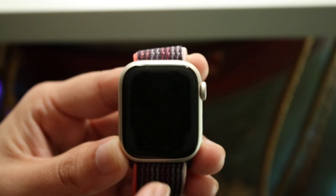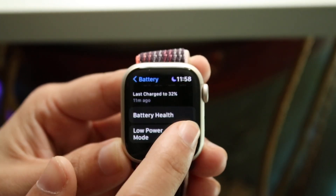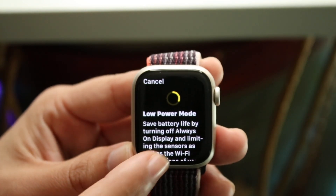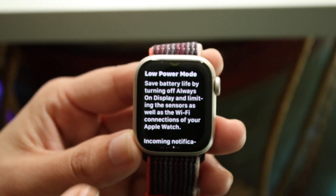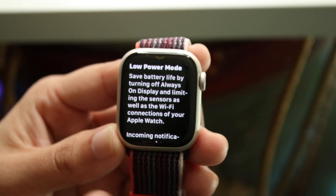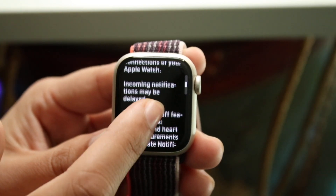Now when you're on this screen and you see Low Power Mode, we want to go ahead and enable it. It's going to tell you exactly what low power mode is — it saves battery life by turning off the always-on display and by limiting the sensors, as well as some performance and some complications.